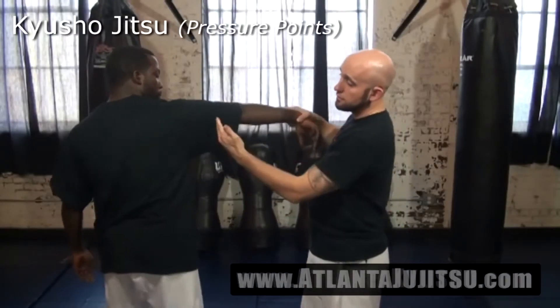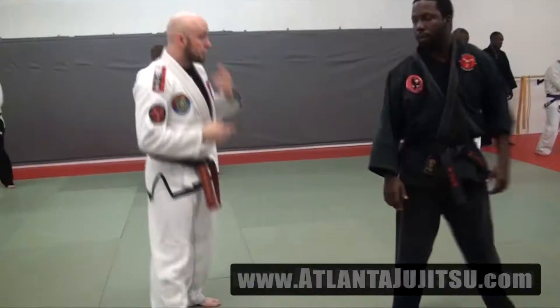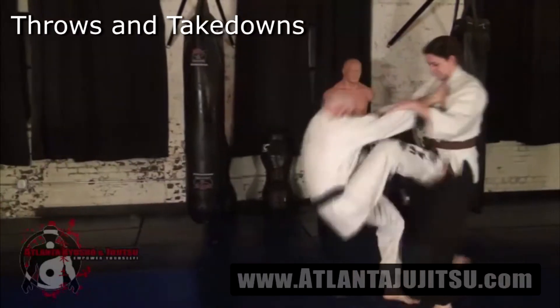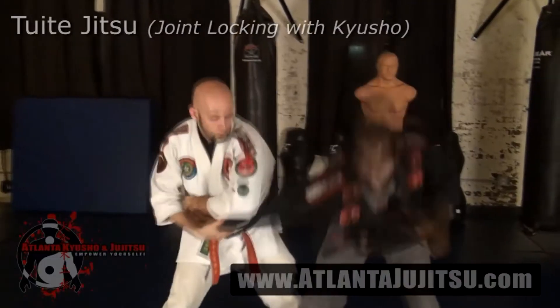Small Circle Jiu-Jitsu's Transitional Flow, Kyusho Jitsu — locate, utilize, attack — Wukukimpo Kata and Bankai, including Naihanchi, Throws and Tink-Tanks, and Tuite Jitsu.